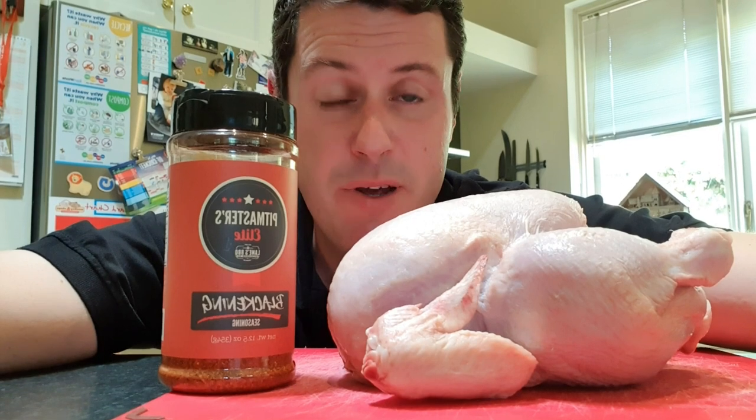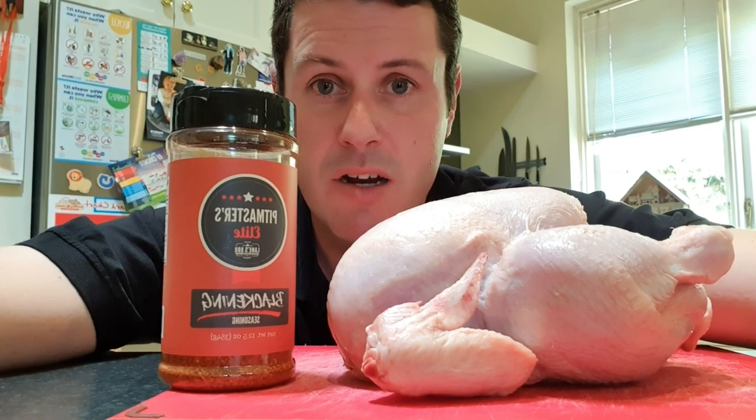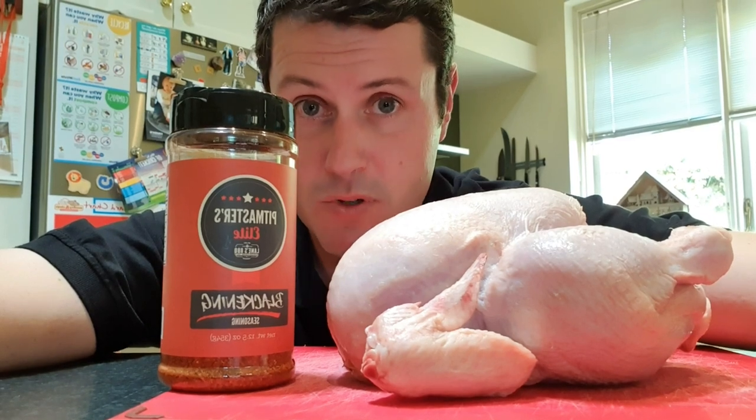We're going to be cooking a little bit hot and fast, still over the coals, still all those classic flavours, still in a ceramic cooker. I'm going to mainly show you some techniques on how to do this a little bit easier and how I like to set up the grill, so I hope you enjoy.